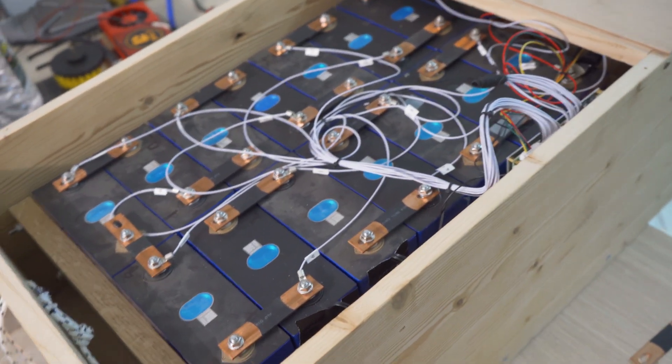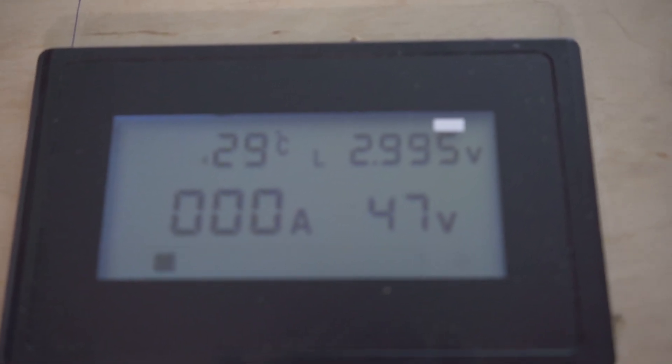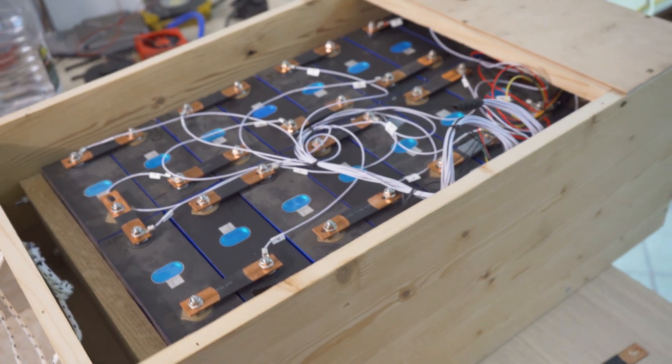The total useful capacity from this battery is 11 kilowatt hours, which is not bad. You can see the significant difference between the low voltage cell and the high voltage cell. Like I said, I don't like them, but after all the result is not bad.